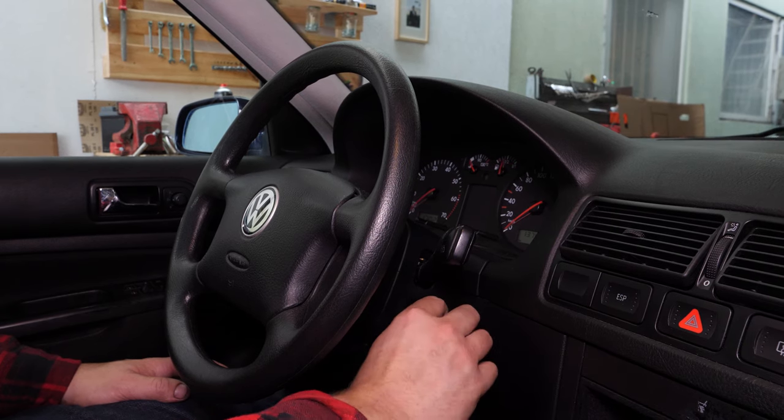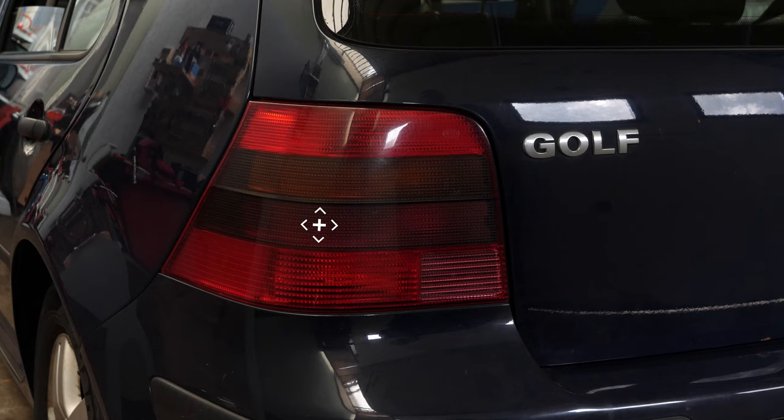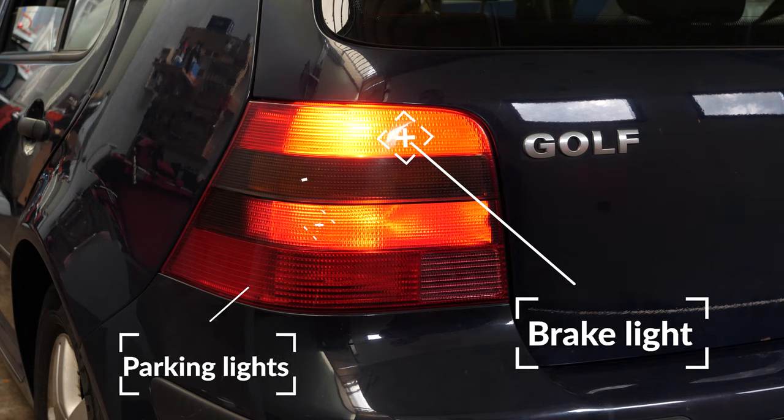Turn your engine off and pull up the handbrake. To increase their lifespan, we would suggest never touching the glass with your fingers, or cleaning them carefully with paper towels before putting them back.